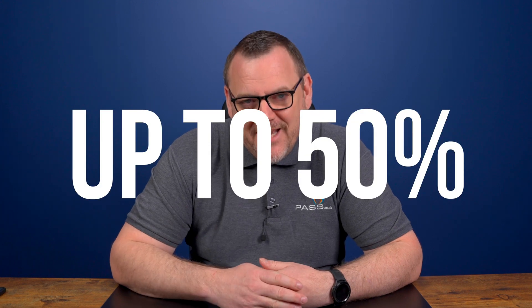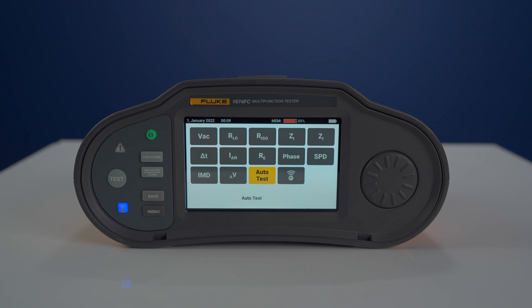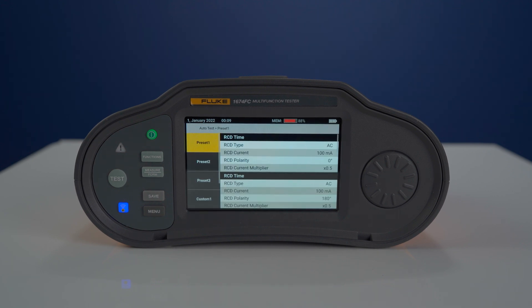Speaking of saving time, the 1670 series also cuts down your documentation time by up to 50%. User programmable auto test lets you run an entire installation test sequence with just one touch. This gives you more time testing and less time setting up.